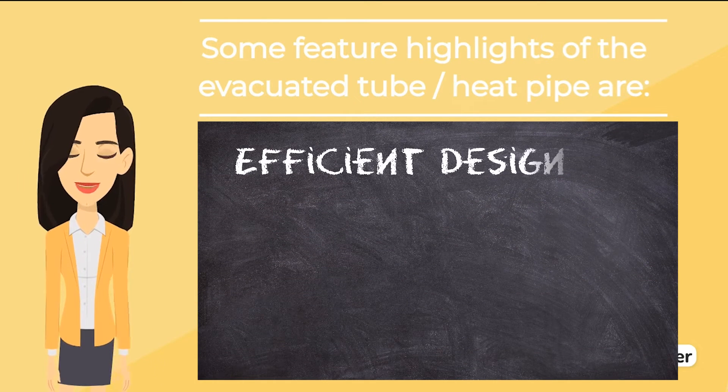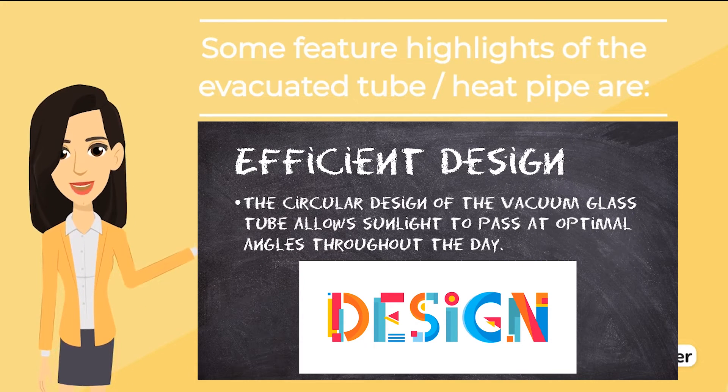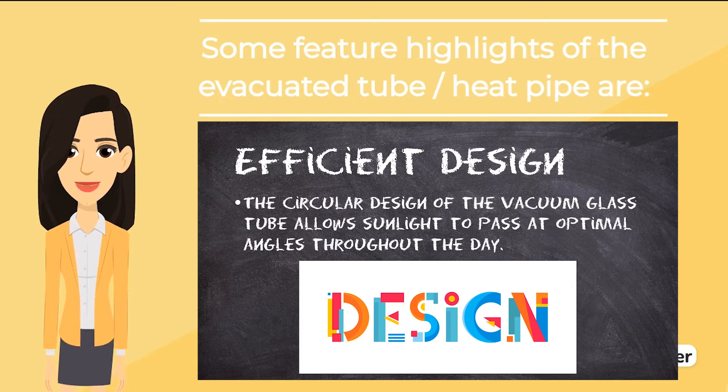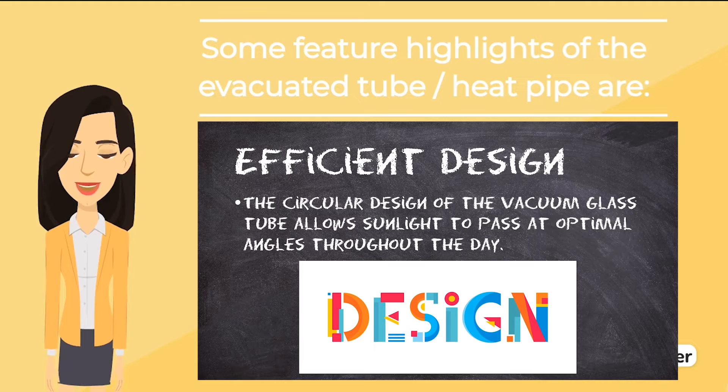Efficient design: the circular design of the vacuum glass tube allows sunlight to pass at optimal angles throughout the day, but when it comes to flat panels, the sun rays will only be incident at noon for peak absorption.